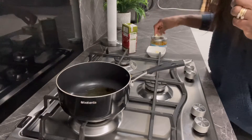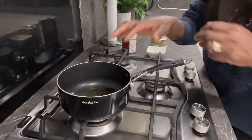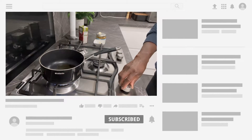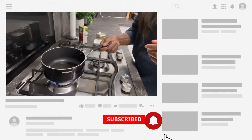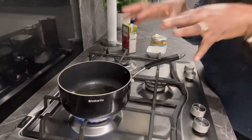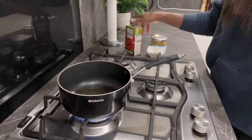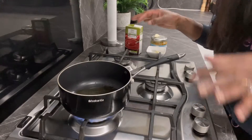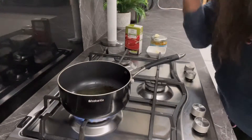I've got organic extra virgin olive oil here, so I'm just going to put this on medium heat and allow it to heat up just a little bit. Then I'm going to put in my tomato. Ideally if you like, you can put in some onions first, but this is going to be a quick recipe so I'm not going to add onions.